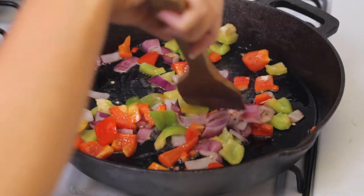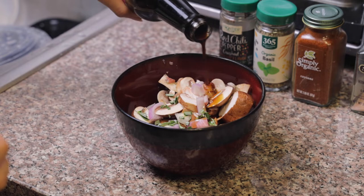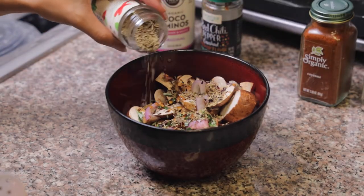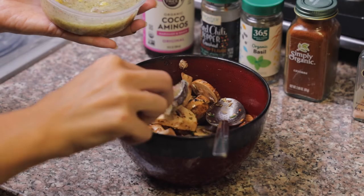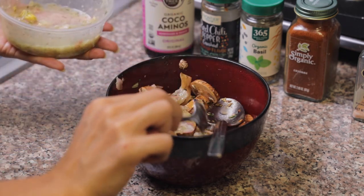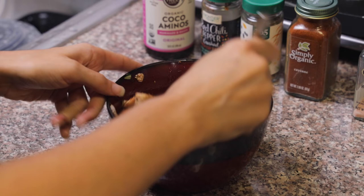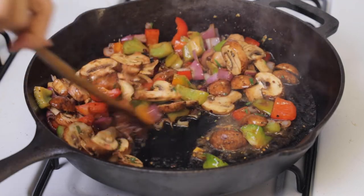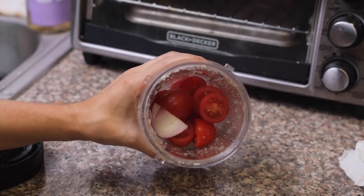Now let's marinate our mushrooms. I have some fresh rosemary in there, shallot, and then let's go in with our coconut aminos, red pepper flakes, basil, cayenne, and salt. And then this is our mock garlic sauce — we add this to a lot of our recipes because in an alkaline lifestyle we don't utilize garlic. If that's something you're interested in let me know and I can make a separate video on that. Once the veggies have cooked down we're going to add in our mushrooms, because mushrooms don't take as much time.